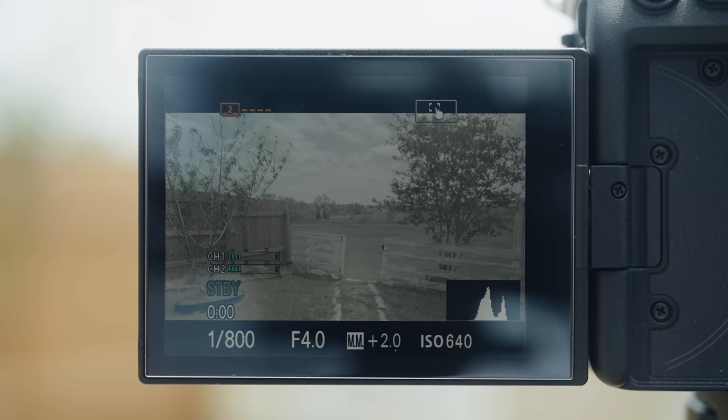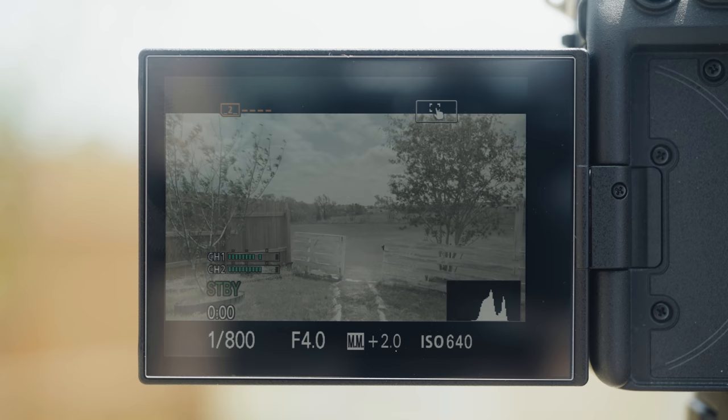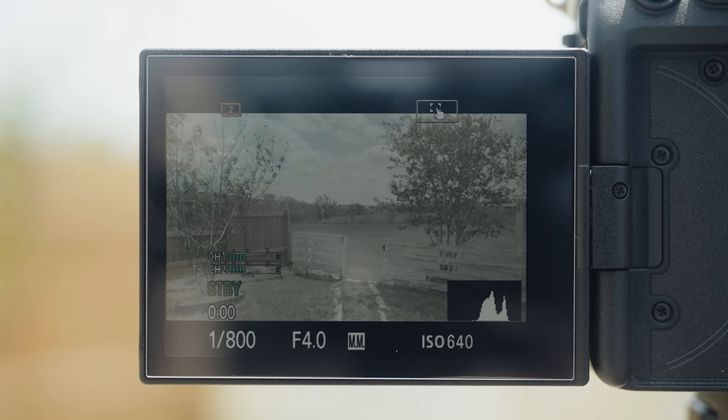This is a huge bummer, but not the only one. The second issue, which is harder to see when filming but arguably worse, is that if you drop your ISO below the base ISO of 640, the camera is going to start to electronically clip the highlights of your footage at a lower level.